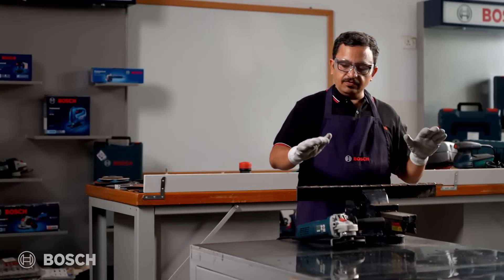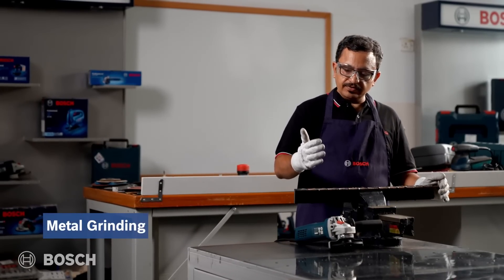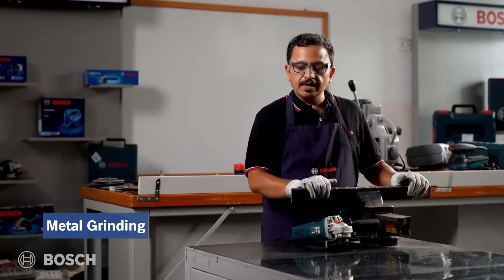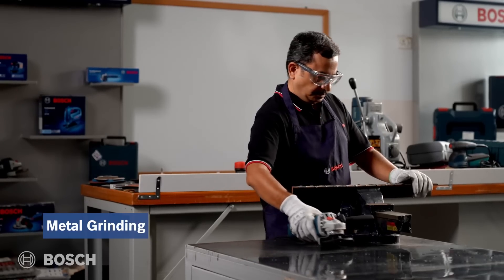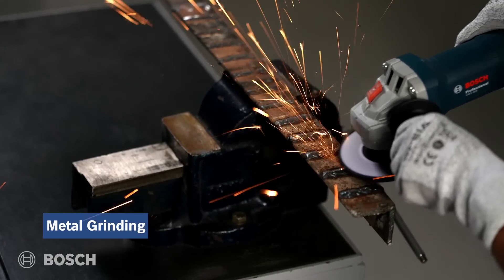Here we have a channel with welded joints. We will try to remove those welded joints with the help of the GWS 800 and the Bosch grinding wheel. Let's start now — and let's stop now.